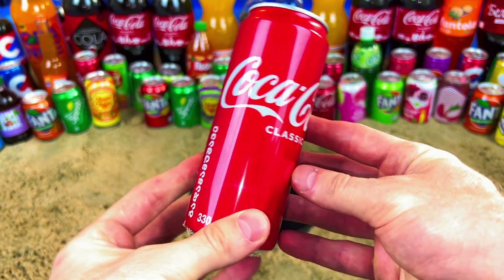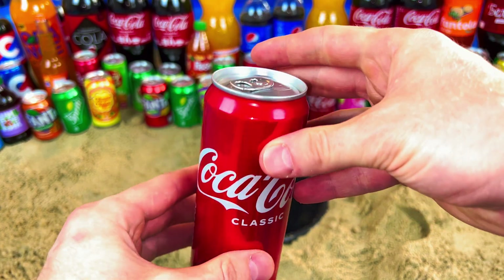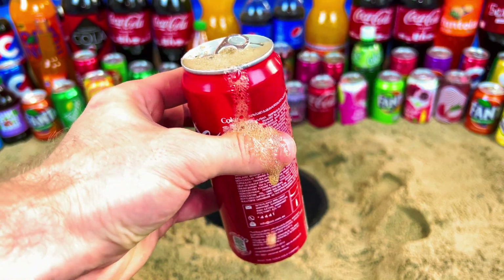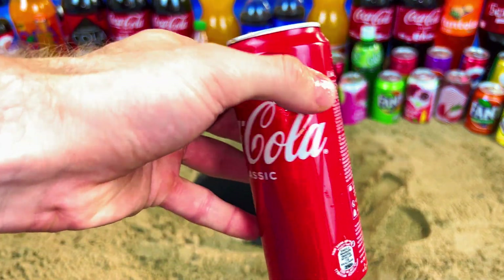Yes! It's an original classic Cola. Let's open it. Oh, so tasty! Yes, it's cool!